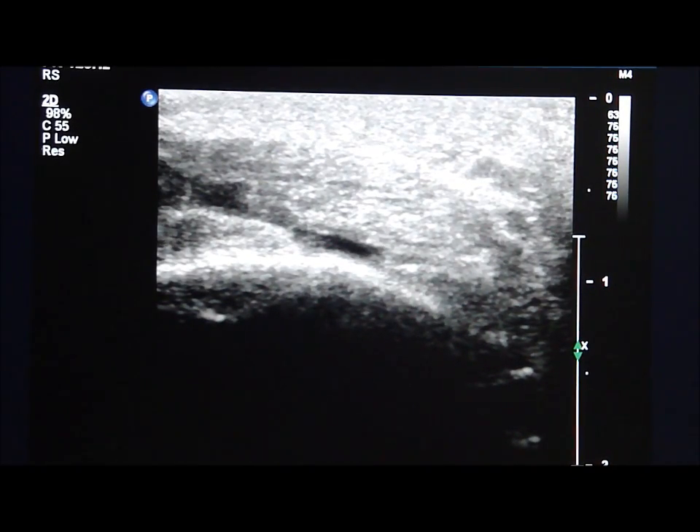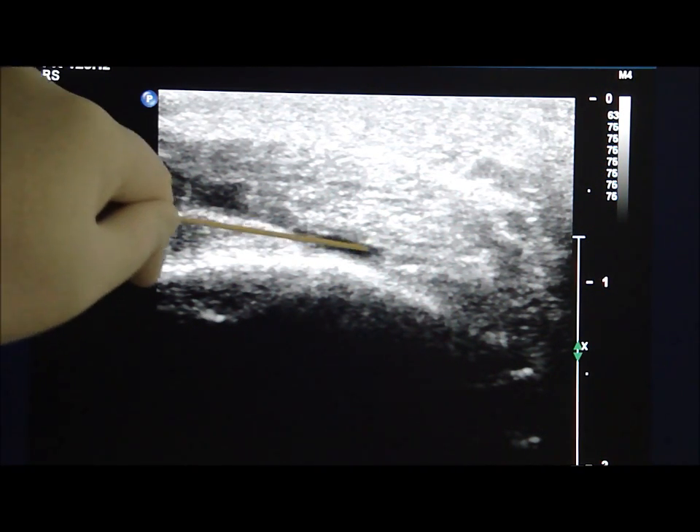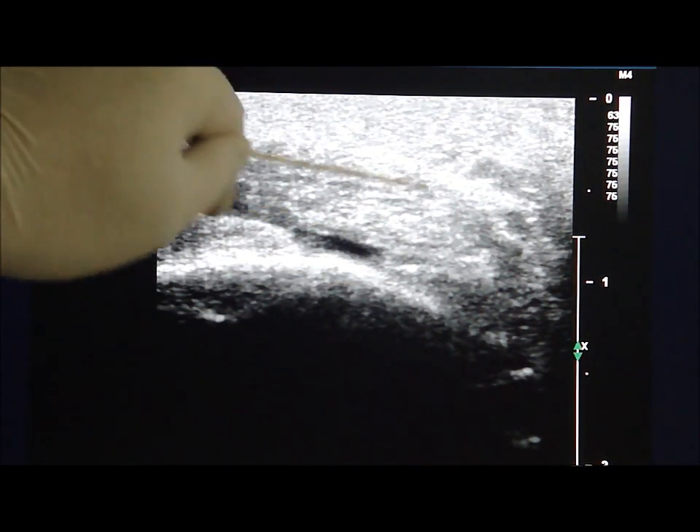The ultrasound probe is then turned 90 degrees to see the transverse view of the enlarged retrocalcaneal bursa. This is the transverse sonogram showing the enlarged retrocalcaneal bursa between the calcaneum and the Achilles tendon.